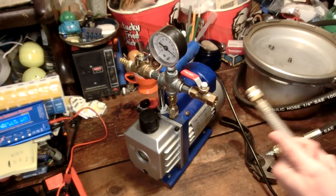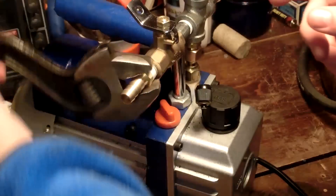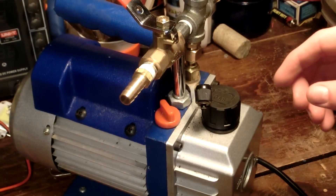I might want to get a quick connector for that too. It occurred to me I don't actually use tubes this size, so I'm just gonna put the air hose connector on this one.